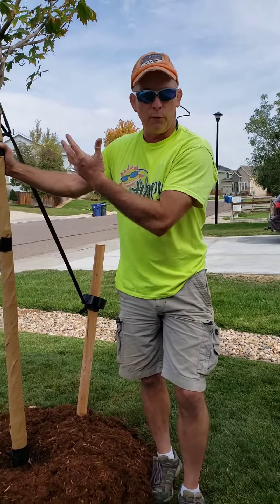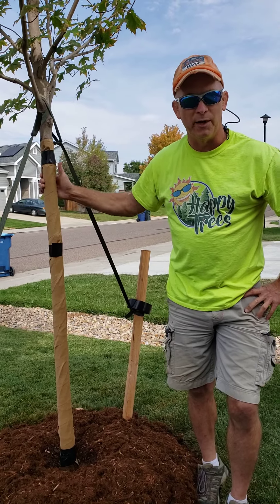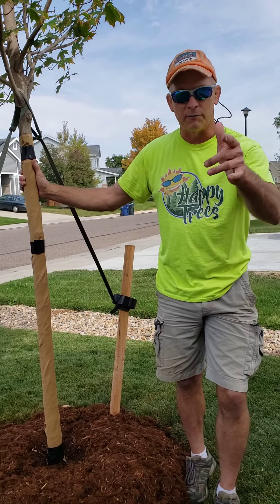That's all there is to it. Now this beautiful Fall Fiesta Maple is ready for winter. Thank you so much — give us a call with whatever you might need.